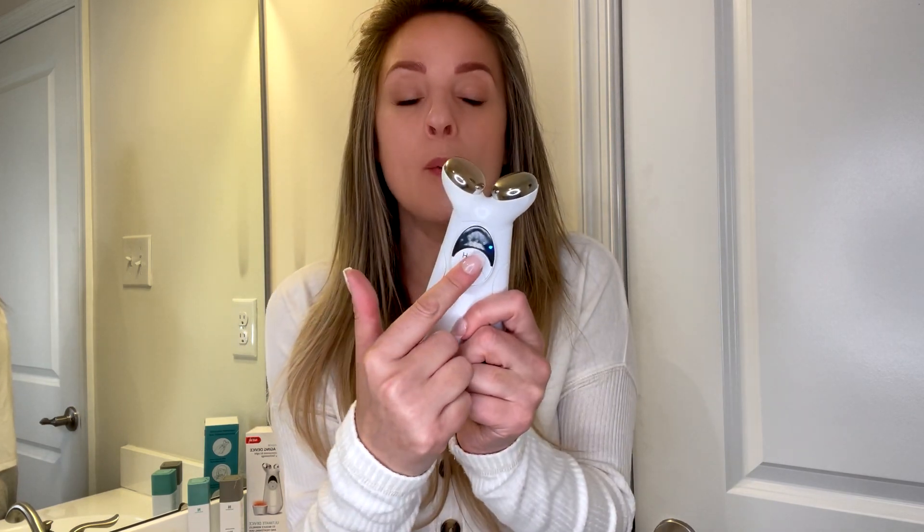All you do is turn it on and you can see that there is a measuring tool here, so you can see what level of microcurrent you're putting on your face. When you're a first-time user, you're definitely going to want to have it on the lowest setting until you build up to the higher levels.